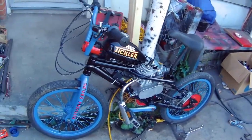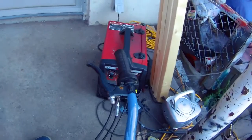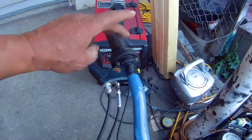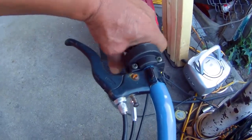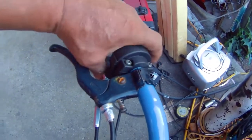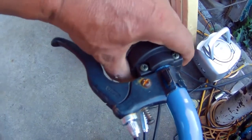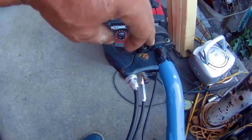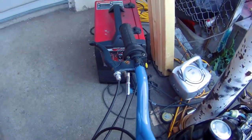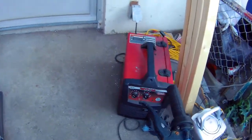I didn't push it — I'm going to break it in for a little while. The only problem, and thank goodness it's the only problem, is the throttle. On the last video I mentioned the little plastic pin — this throttle tends to move back and forth when you give it throttle and I can't tighten it anymore. So I'm going to drill a hole through here and put a bolt with a nut to hold it.